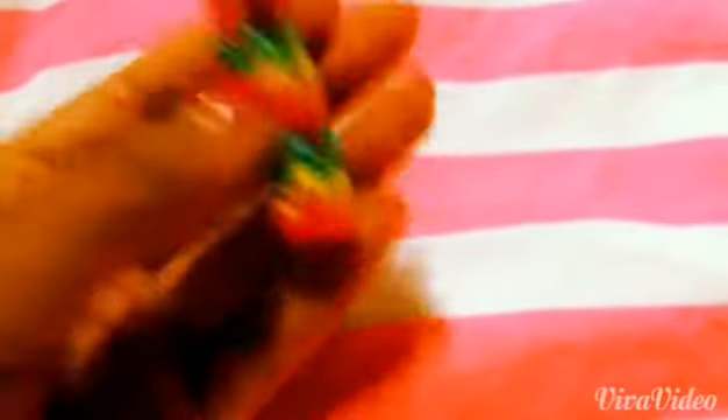It's super cute though — I love the penguin charm on it. The next thing is a crisscross quadfish that I made on the monster tail. It's rainbow and I like it, but it didn't turn out crisscross. I was trying to make a bow bracelet but I failed, sorry about that.